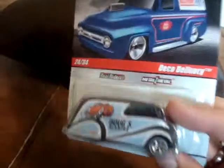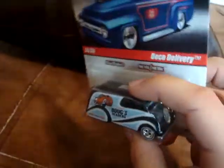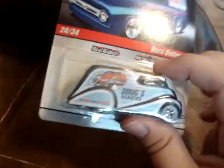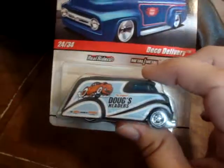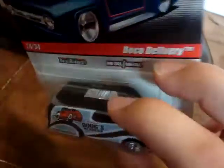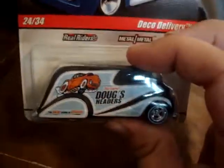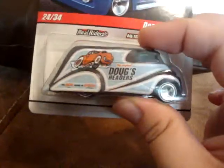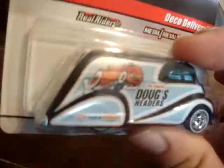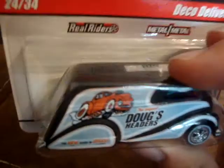Back to the Deco Delivery — all metal car from the Delivery Series. This has been sitting in my grocery store for the longest time, and I've been waiting for it to go on sale. The delivery cars there just don't sell, so it finally went on sale for $2.79 and I went ahead and picked it up. I figured it wasn't going anywhere fast — and I was right, because it had been sitting there about three or four months. It's got Doug's Headers graphics on the side with a really cool cartoon car with big exhaust pipes sticking out the bottom. Really cool.